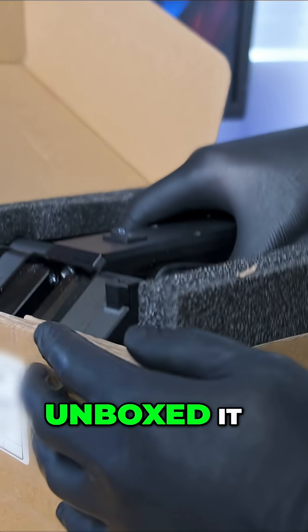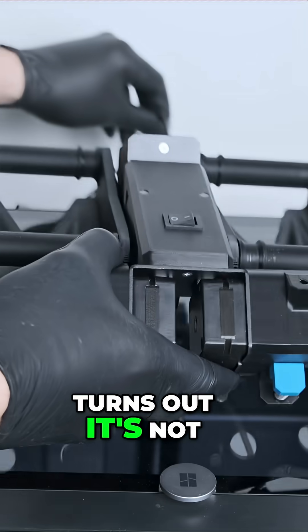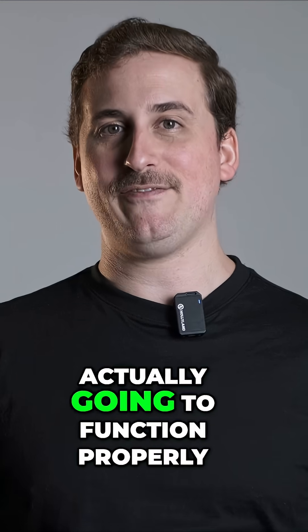So after I quickly unboxed it, it was now time to see if it worked. And to begin with, it didn't. Turns out it's not as plug and play as I thought, and there are a few things that you need to set up and calibrate before it's actually going to function properly.